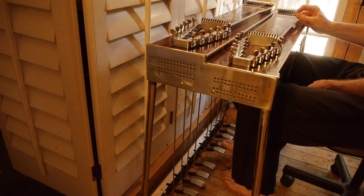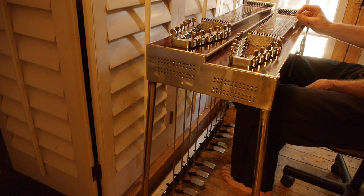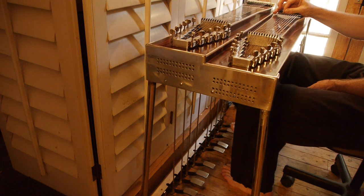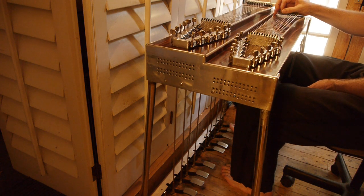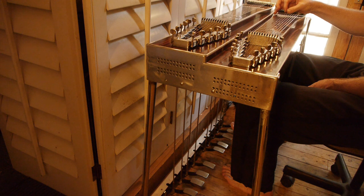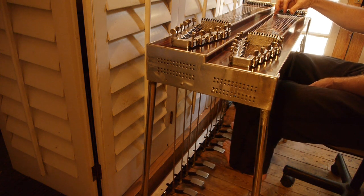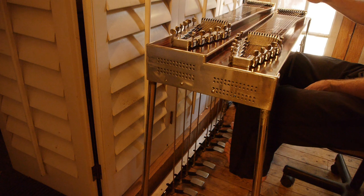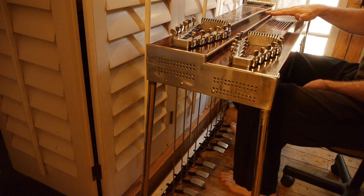Some of the pedals here. This thing holds its tune amazingly well.